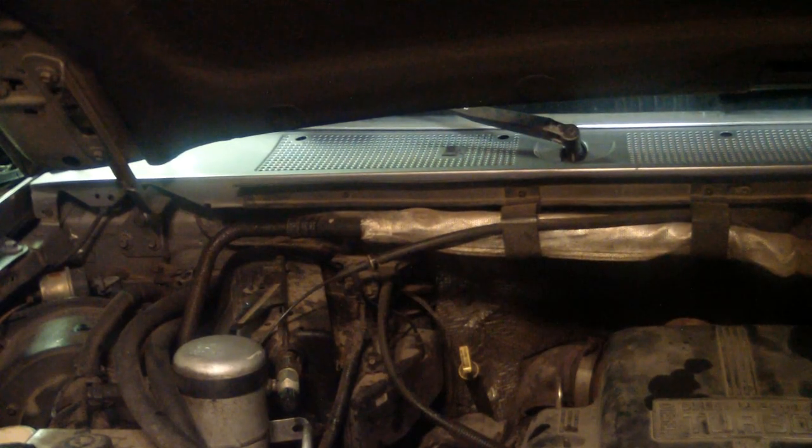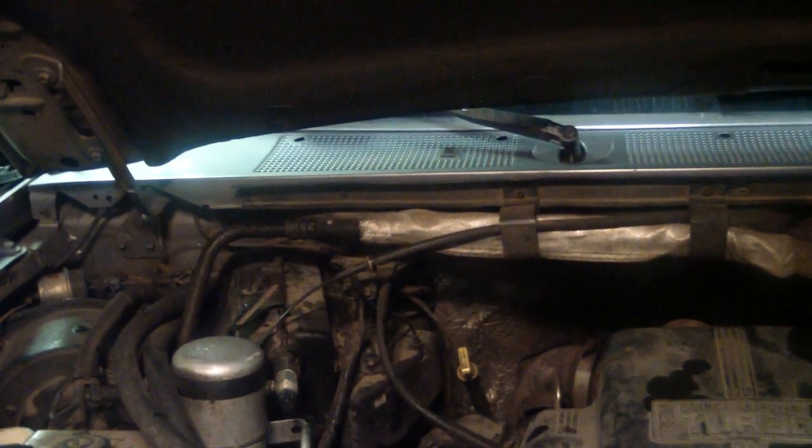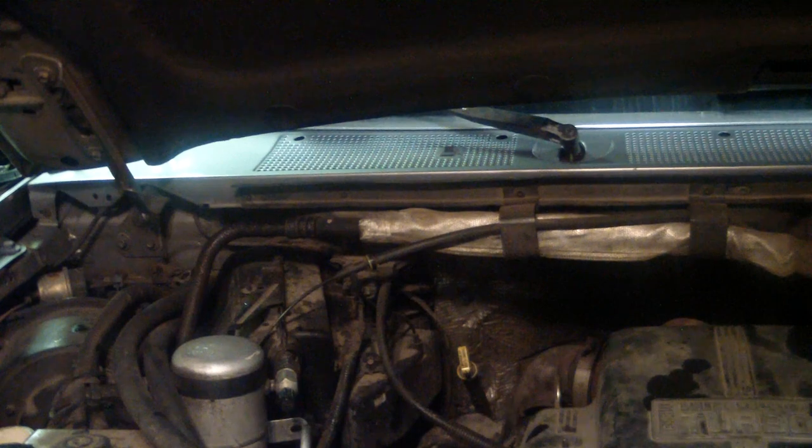Took seven quarts to fill it back up and it's good to go now. No more leaking transmission - sucked it up, no problem.